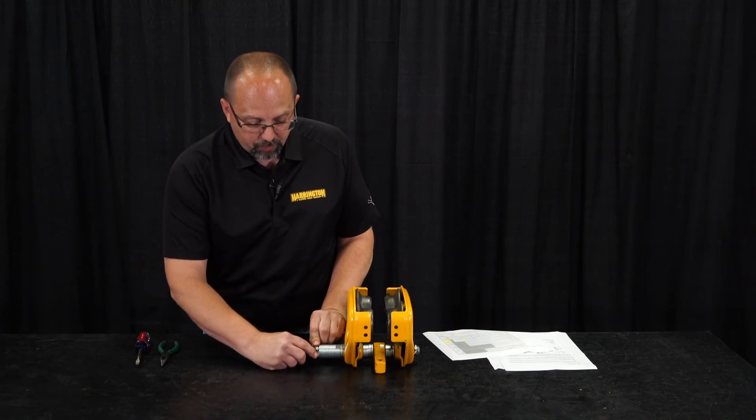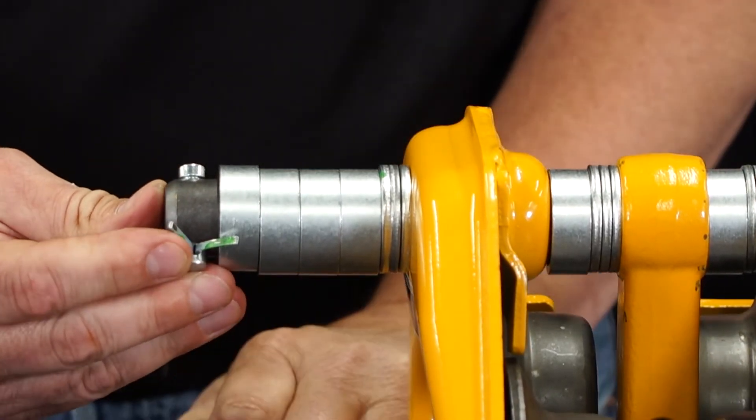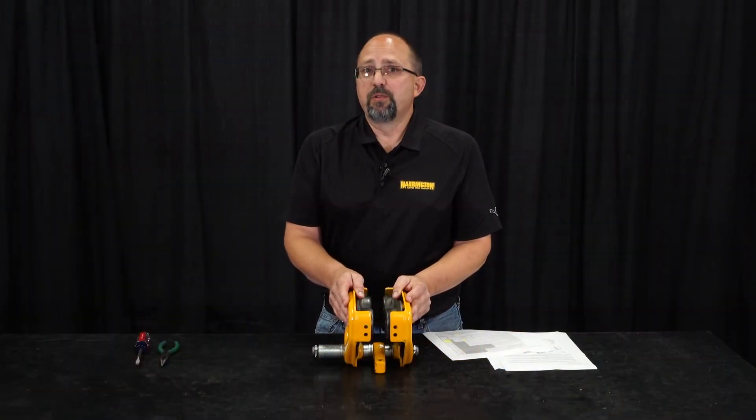Before we finally install it on the beam, we want to make sure that we bend the legs of our split pin at least 70 degrees apart so that it can't come out. There are some flange widths that are not included in the tables in the owner's manual.